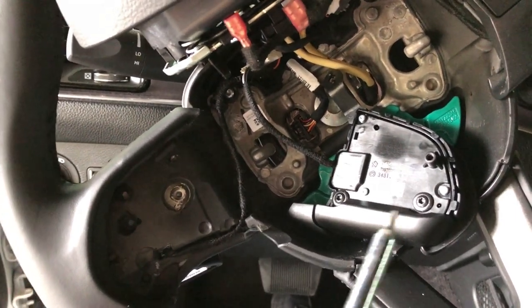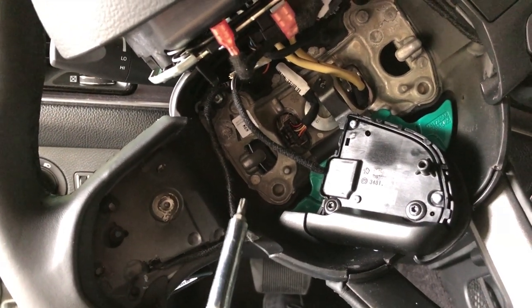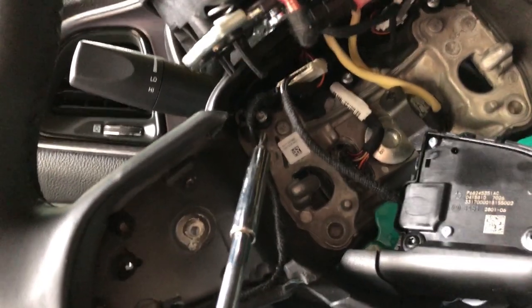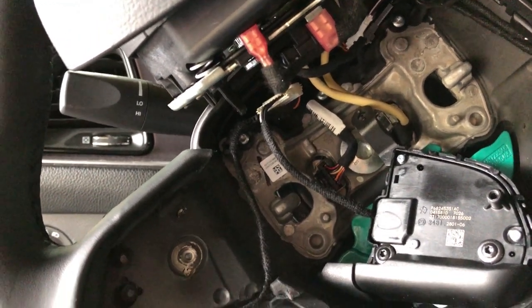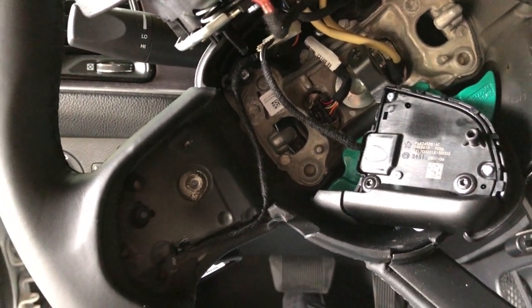After you remove the buttons on the front, you can see the wire right here — it traces around and goes right up there to the plug. Just remove it and route the new paddle shifter wire in. It's not too hard.